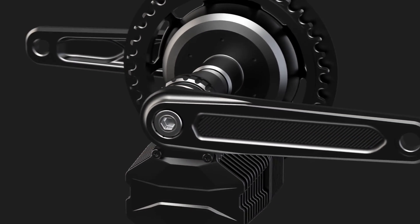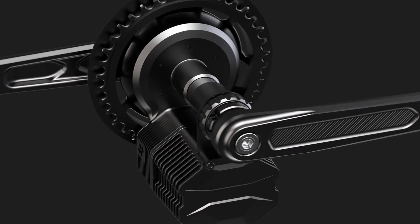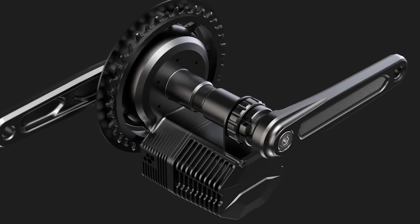Good day everyone, it's Riggis here from CYC Motor. Today we will be covering what exactly is included in the shipment package of the Photon and how to install it on a conventional bike.